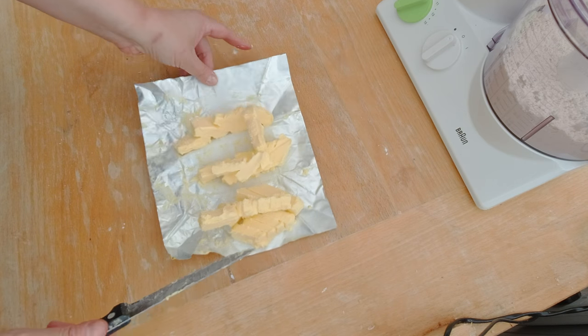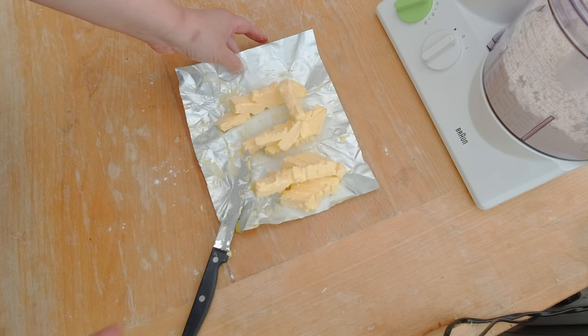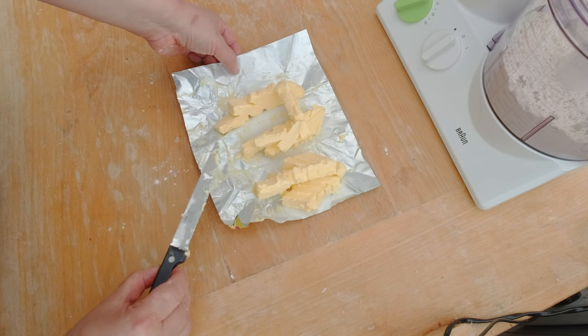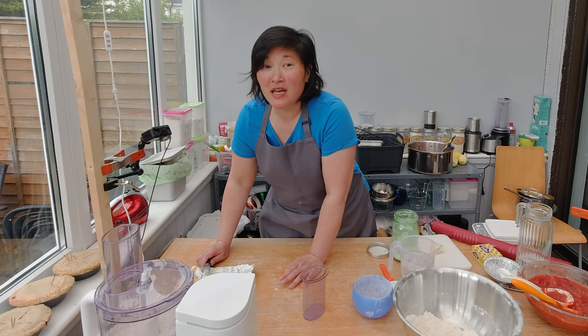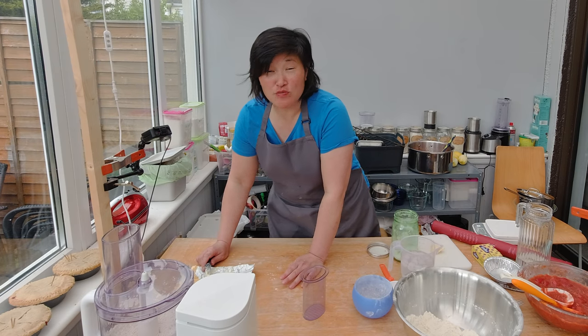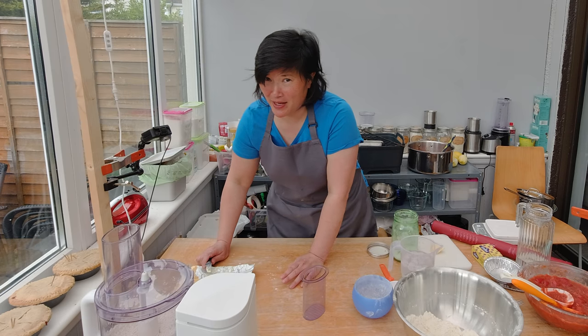Margarine and similar products, which might be vegan as well, are way too soft. So just double check that whatever vegan substitute you use, it is made for baking. Ideally for vegan pie crust, you would use organic vegetable shortening because that creates a very nice flaky pie crust.